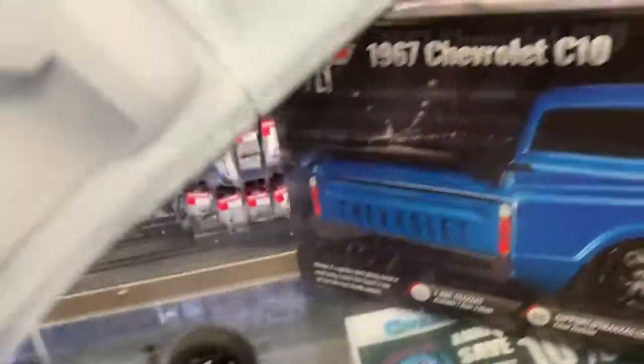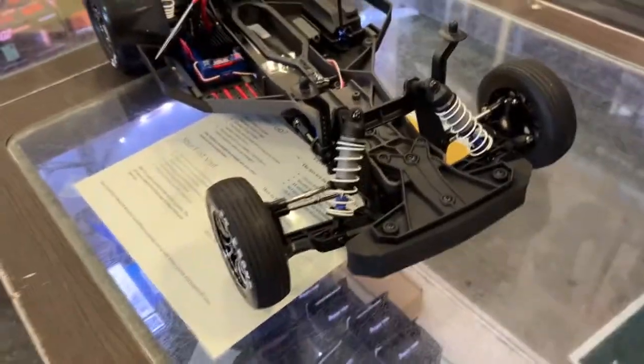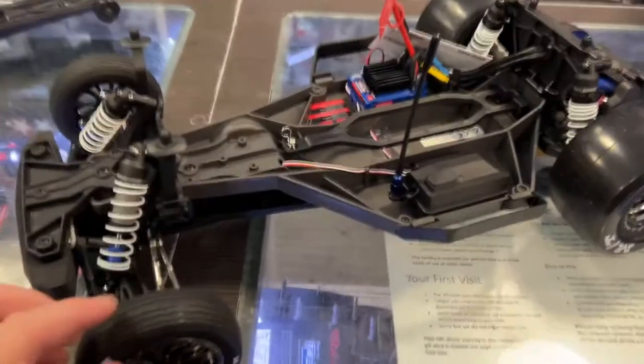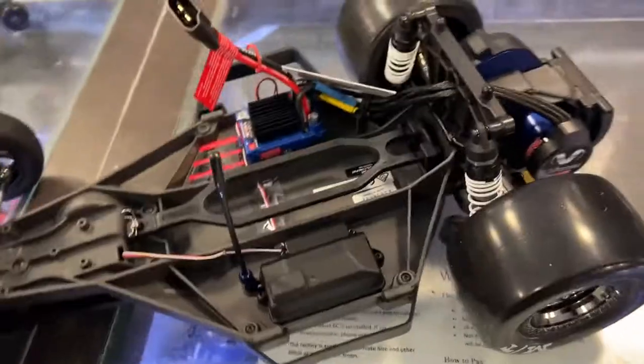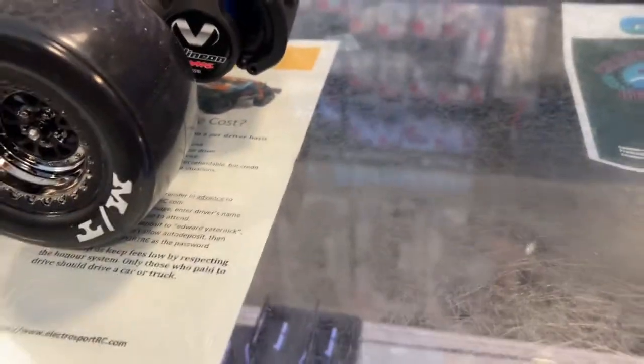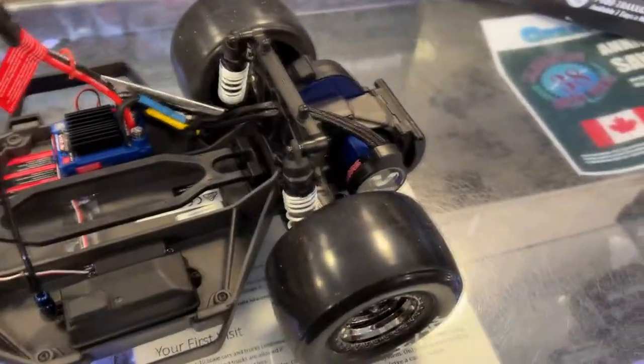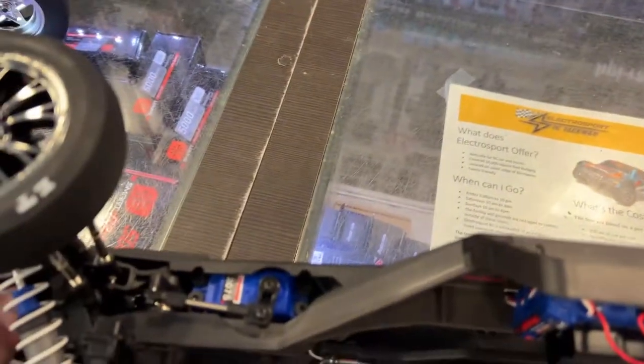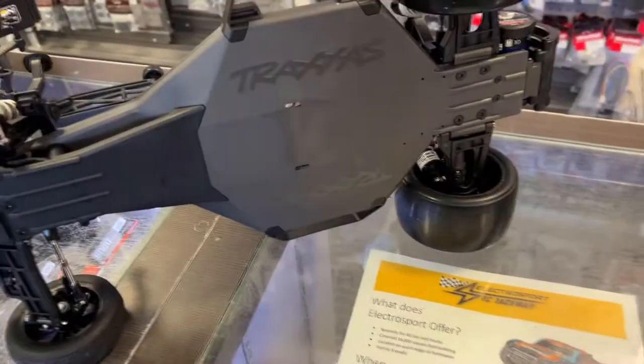Let's see what's in the hood. Traxxas doesn't have any lights, but there are options to put lights in. For some of you that know what a Slash looks like, basically it's a stripped-down Slash two-wheel drive. On this one, the front tires are not that sticky but the rears are very sticky. It has the Velineon system in it — probably a 3500 kV motor, which is pretty much standard for any VXL vehicle — with a 2075 servo. It's still a solid machine with plastic shocks.